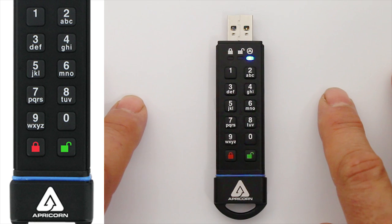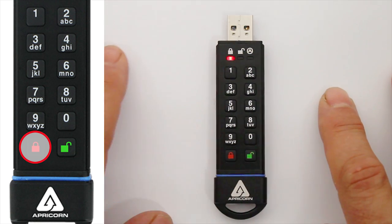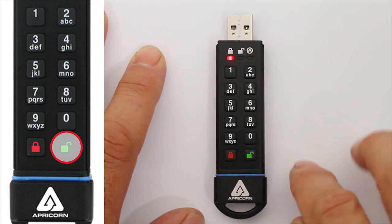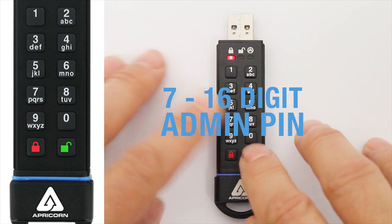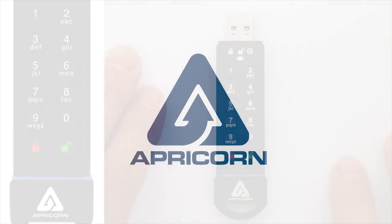To exit Admin Mode, press the Lock button, or do nothing for 30 seconds, and the SecureKey will return to its locked state. If you'd like to just have the Admin PIN as the only programmed PIN, that's fine. When you want to use the drive in the future, just press the Unlock button, enter your Admin PIN, and press the Unlock button again. The green blinking LED lets you know that your SecureKey is ready to be plugged into a USB port and put right to work.